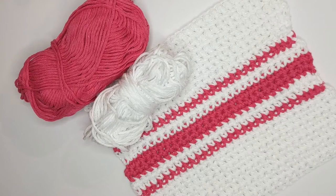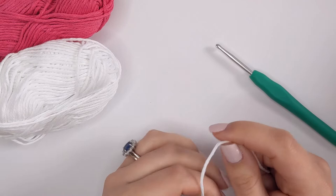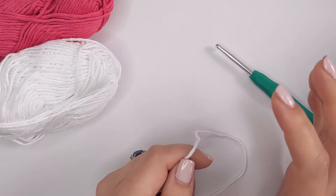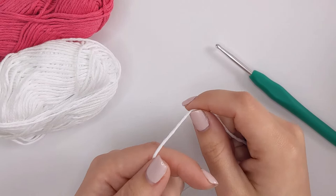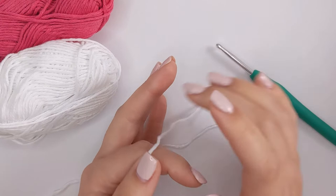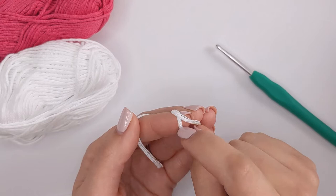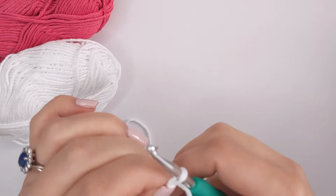Let's jump straight in to making this dishcloth. To get started we need to chain a foundation chain of 30. This is a beginner tutorial so I'll go through every step, but if you want to race ahead the chapters at the bottom will help. To get started we need to make a slip knot. I like to hold my yarn and wrap it around my finger twice, then pull the middle loop up over the first loop, then the first loop up over the middle loop and off my finger, creating that slip knot. Insert your hook and pull it tight — not too tight — and then we're going to create our foundation chain.